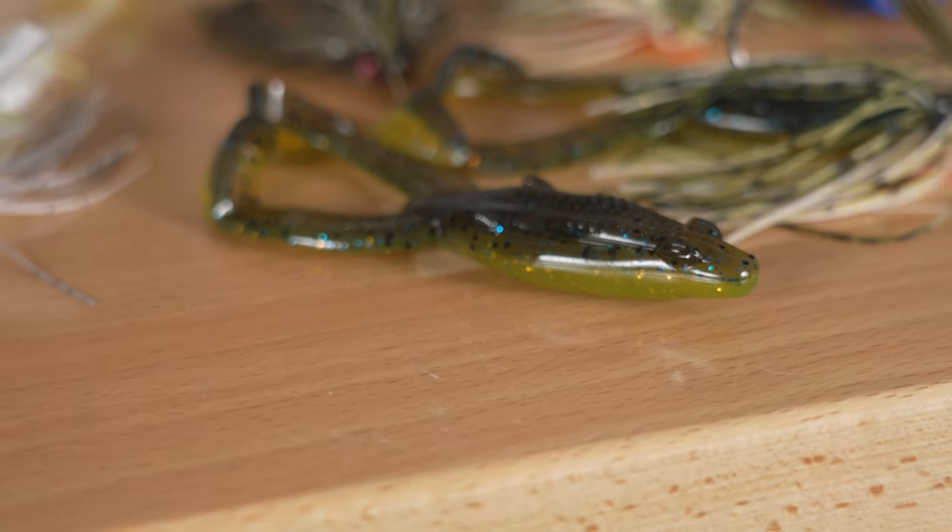One of my secrets — and this is a crazy technique — is throwing the Mobster swim jig with the Yum Tiptoed. When I come into a situation with matted grass and broken pockets, I fish this bait because I can reel it on top like a toad-style bait. When I hit an open pocket, I let it drop in the water column, shake my rod tip, and keep it coming. As soon as I reach the end of the pocket, I pop it back on top of the grass and skip it across. You will get explosive strikes doing this — it's something the bass haven't seen, and you can fish it fast and cover tons of water.